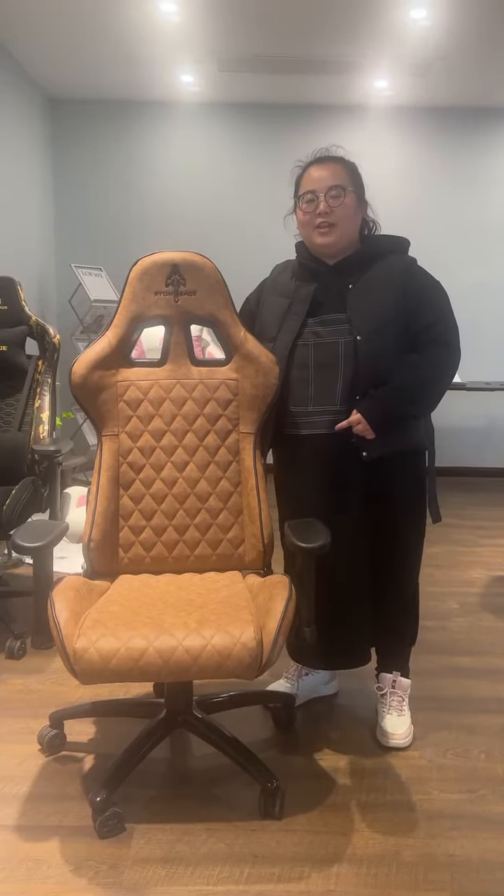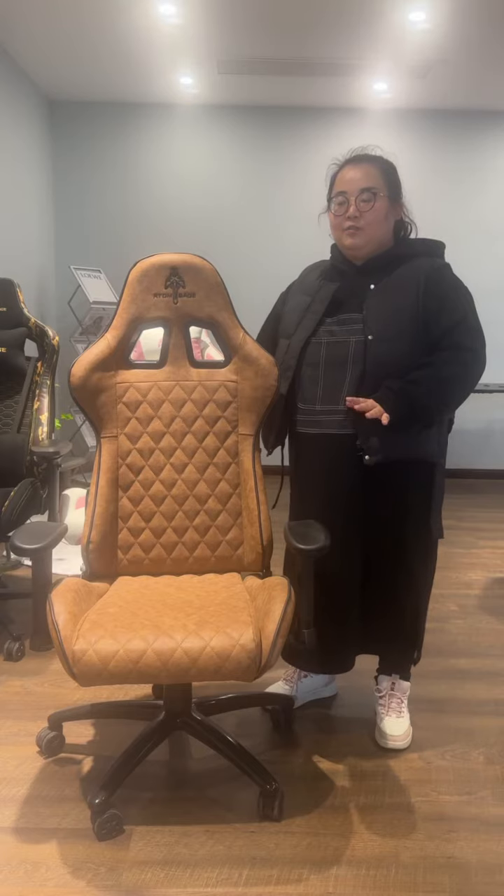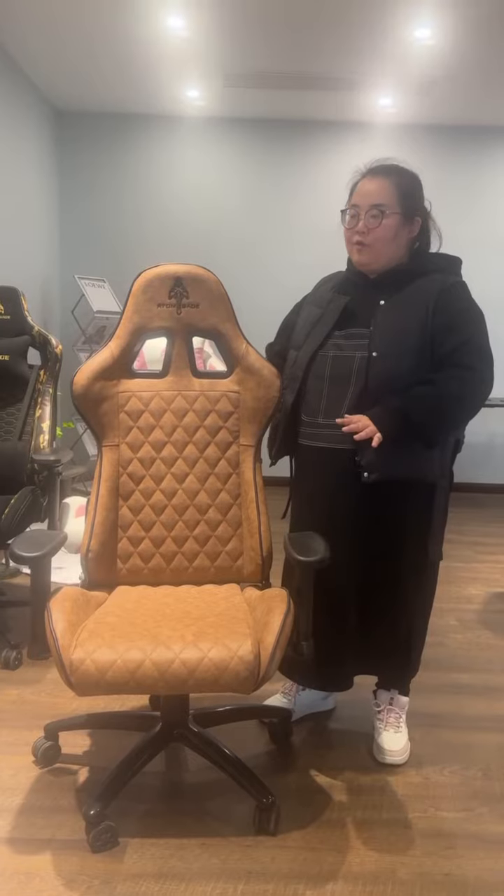Hello my friends, are you interested in gaming chairs? If so, today I will show you one of our hot-selling gaming chairs for your reference.